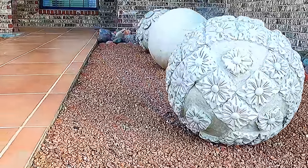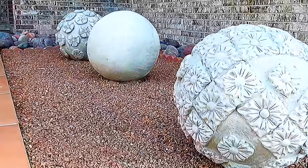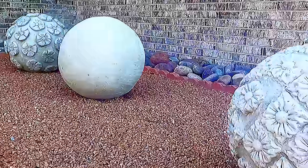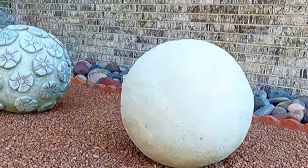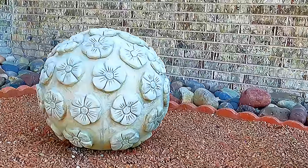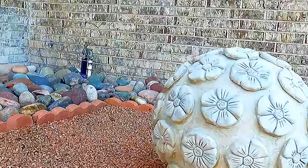Hello and thank you so much for coming back to Arts and Craft Chica. My name is Mirelis and today I have another amazing project for you. We will be creating these concrete garden spheres that you see here. They're also known as globes.